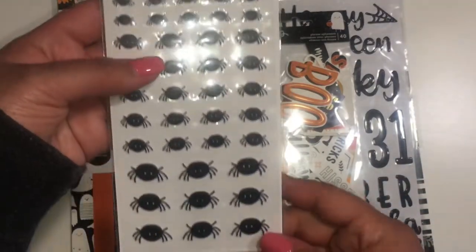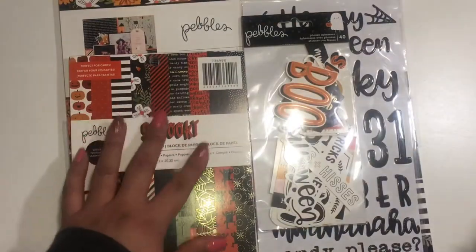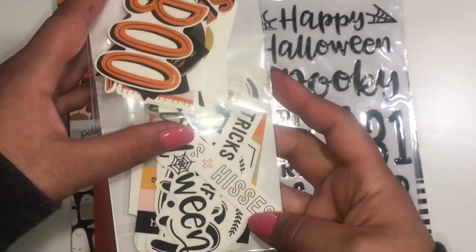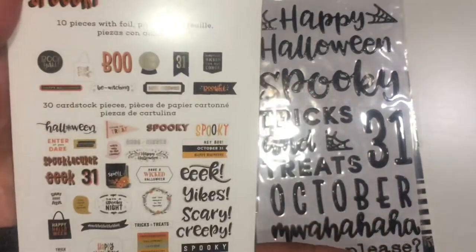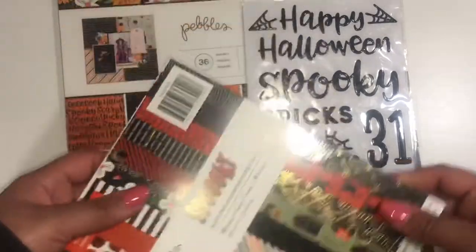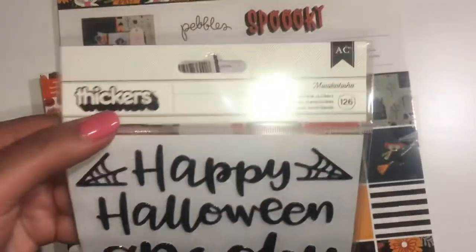I love these little spiders — this is probably my favorite out of the whole collection, those little spiders. And here are the thickers.